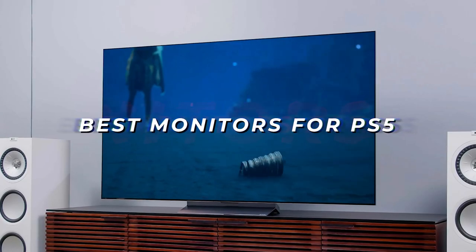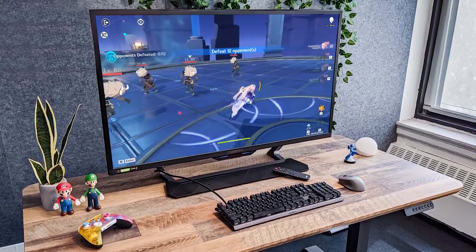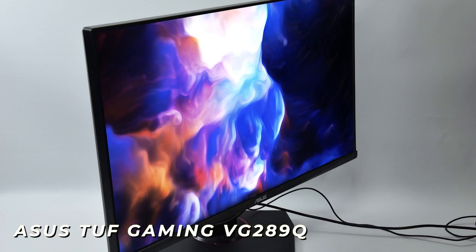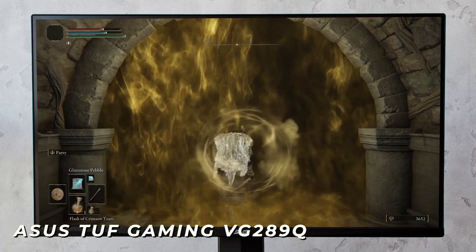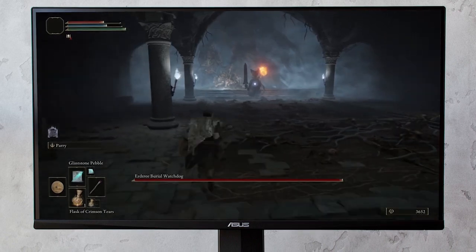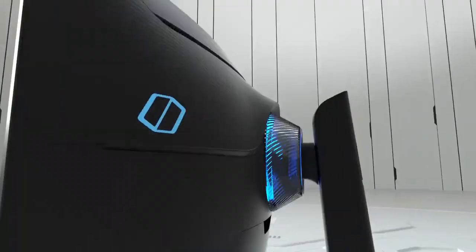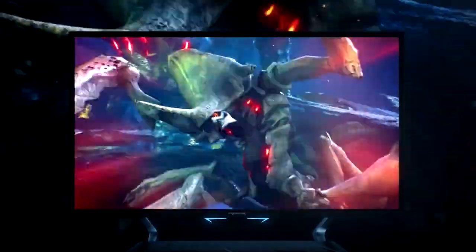I researched and tested some of the best monitors for PS5 in order to find the best one, and by the end of this video you'll know exactly what the perfect PS5 monitor is for you. Like the ASUS TUF VG289Q, which is an affordable monitor that's well made, looks good, and consistently delivers impressive gameplay. The only problem is that the ASUS VG289Q isn't perfect for everyone, and if you don't know some specific things to look for, you could end up with a monitor that won't work well for you, which is why I've made sure to include options for all types of people and all the information you'll need to find the perfect monitor. So regardless of what games you intend playing, I'll have the best PS5 monitor for you.